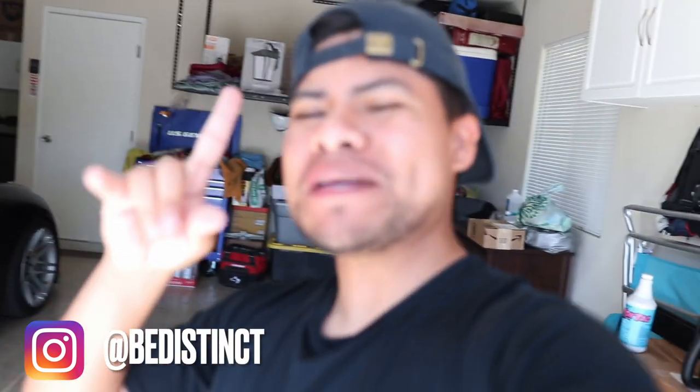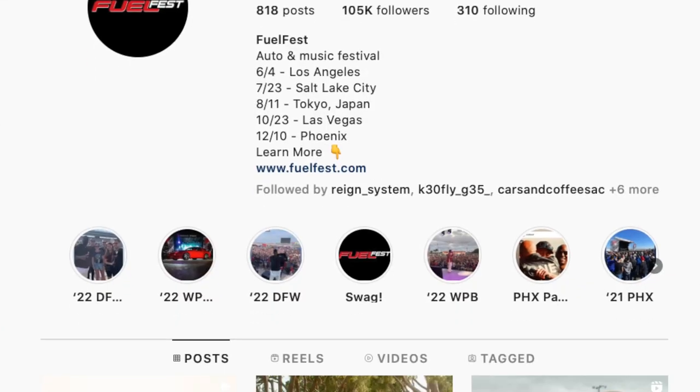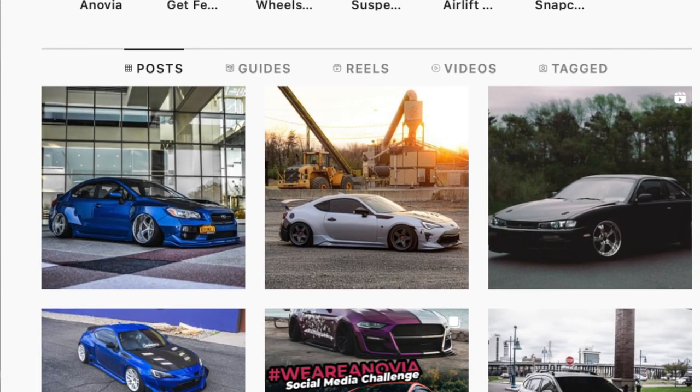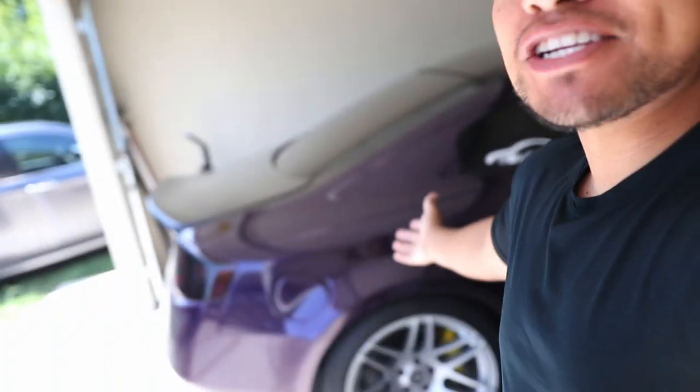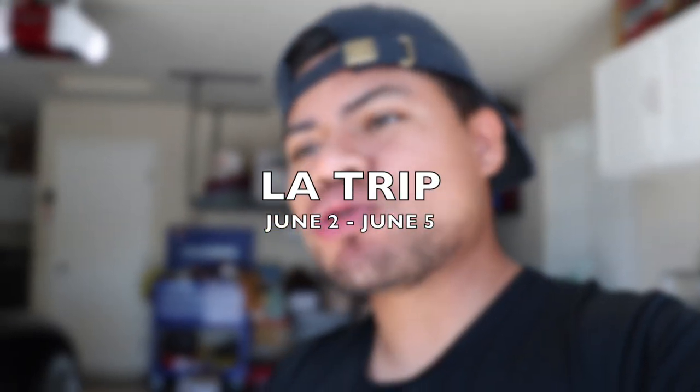Quick announcement: me and the supercharged G35 will be traveling for the first time — and probably the last time, I'm not sure, because it's a long trip. We will be traveling to Southern California. We're going to Fuel Fest on June 4th, invited by Fitment Industries themselves. So if you guys are from SoCal and want to meet up, do a little meet and greet or a cruise, I am 100% down. June 4th, Fuel Fest — I'll be in the Los Angeles area from June 2nd to June 5th.